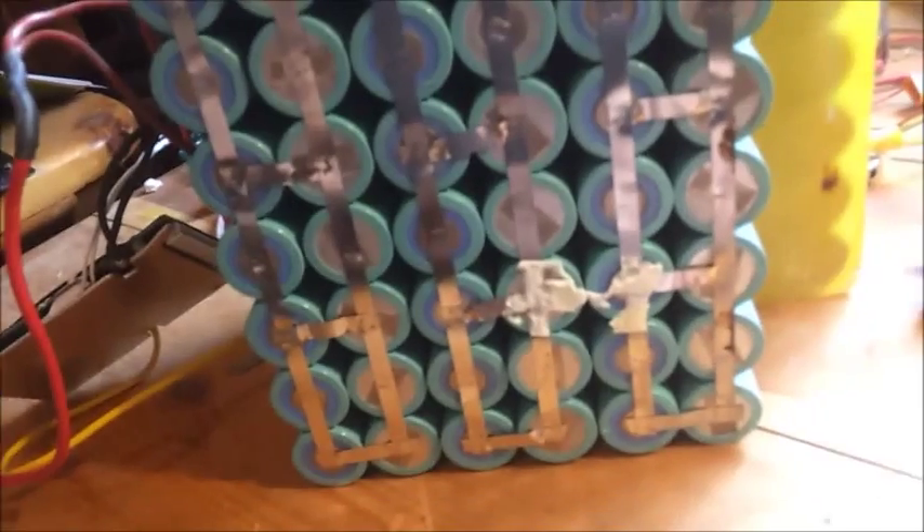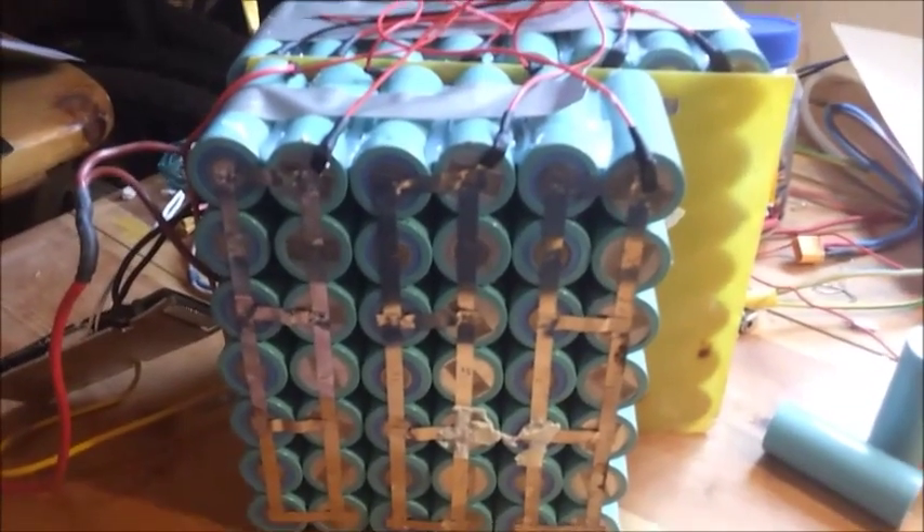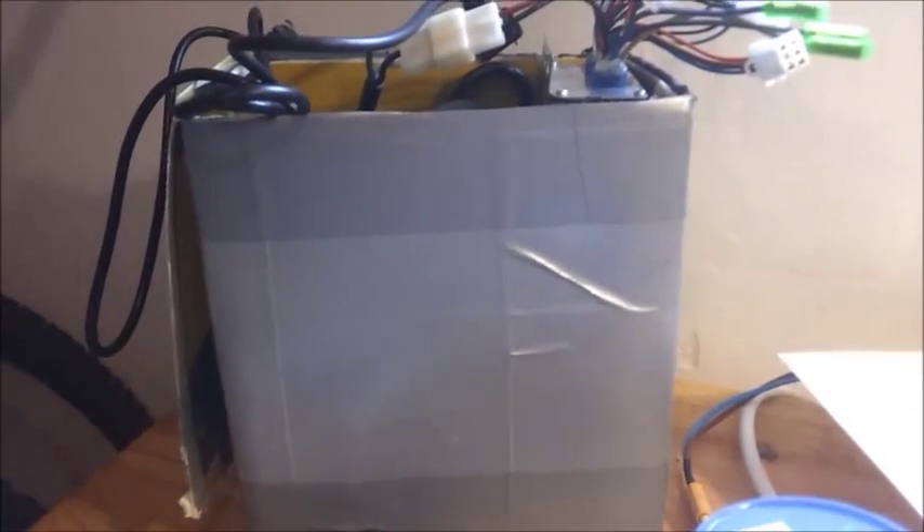When I assemble batteries, I use this nickel here — you can see it's almost double the width, but also much thicker material. That is important. When you buy batteries on eBay, Aliexpress, or anywhere on the web, you don't actually know what you have inside.